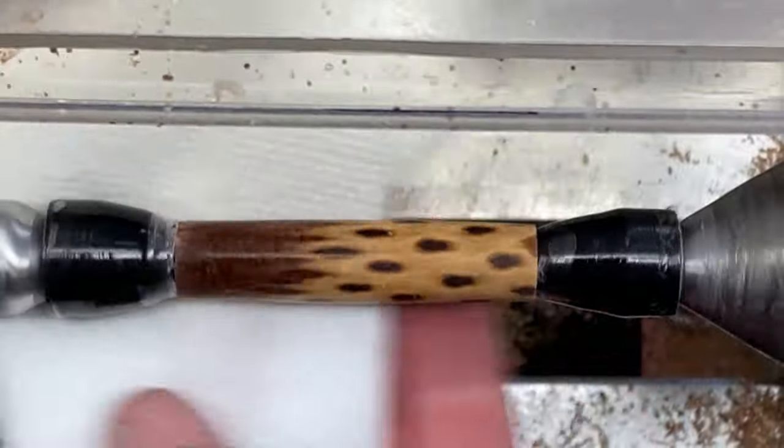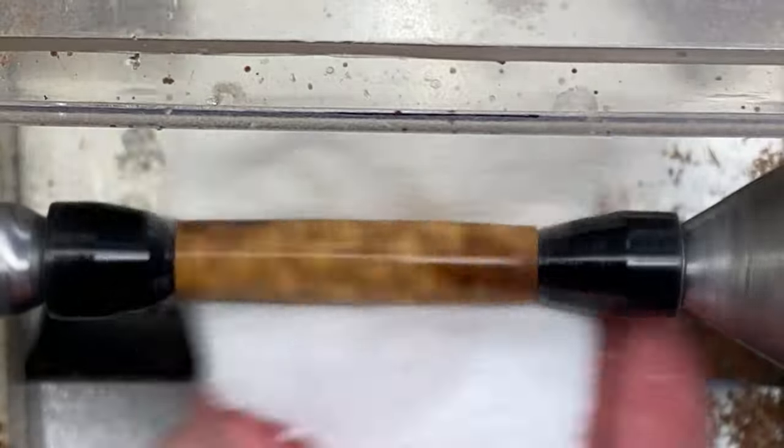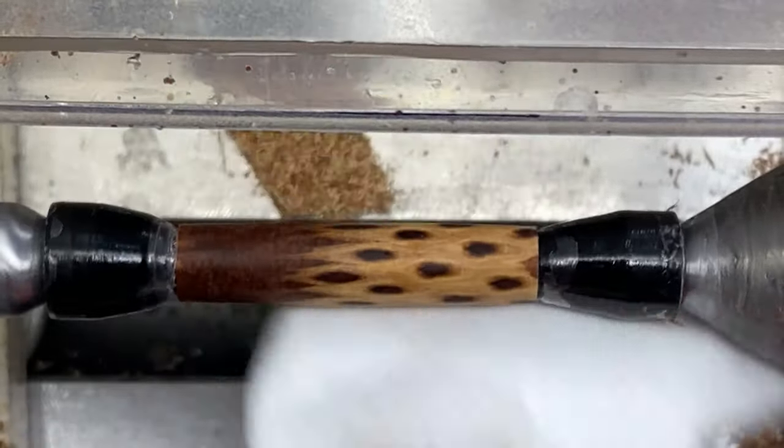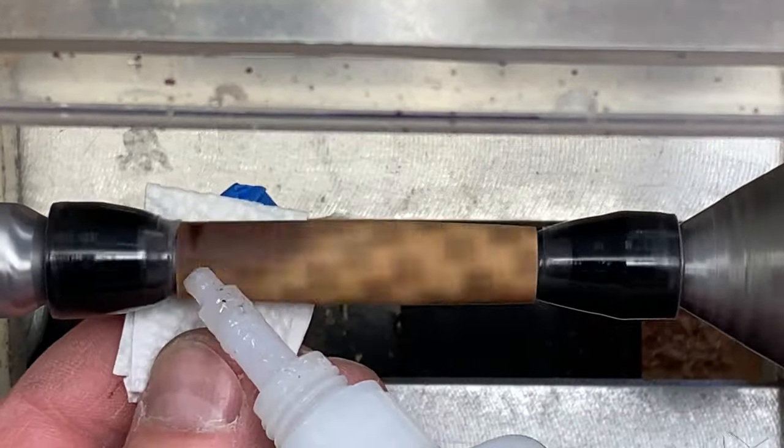Let's wipe the blank down with a little denatured alcohol — it's going to give you a sneak peek at what it's going to look like. It's going to be really nice. I'm going to let that flash off and then we'll apply some CA. First coat going on.